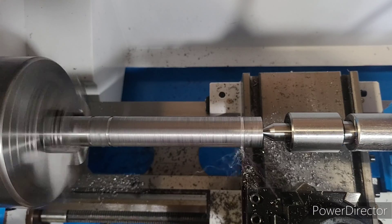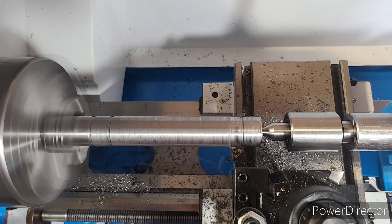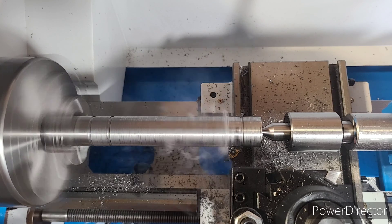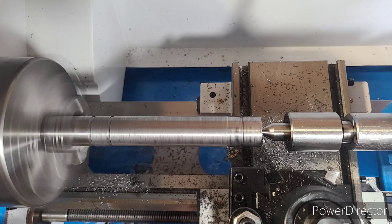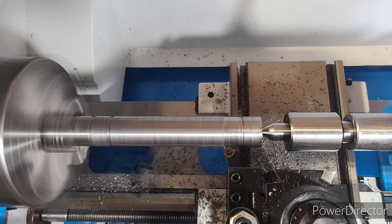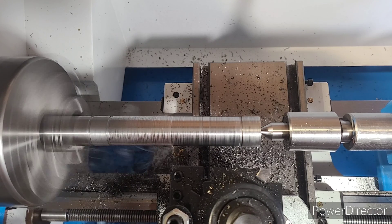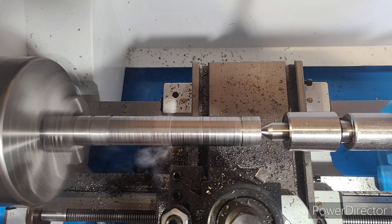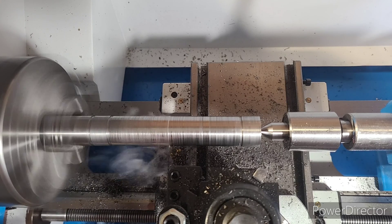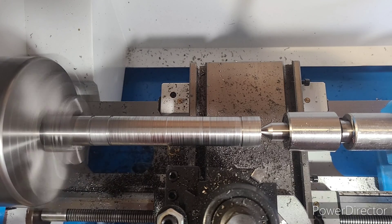Using our grooving tool we're going to cut out the marks for our collars. Next we're going to turn down the area between those two collars to the same depth as the grooves we cut earlier. We don't want to go too crazy — we want it to remain as rigid as possible. During this process I became familiar with chatter, that vibrating sound you hear in the background, which means the tool is skipping around instead of making a clean cut. I ended up turning up my RPM significantly and that helped reduce the chatter quite a bit.